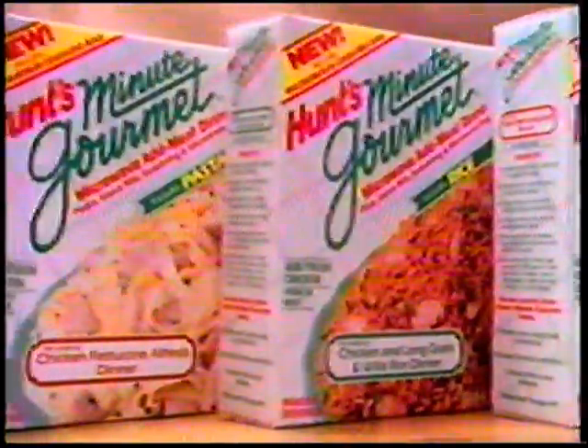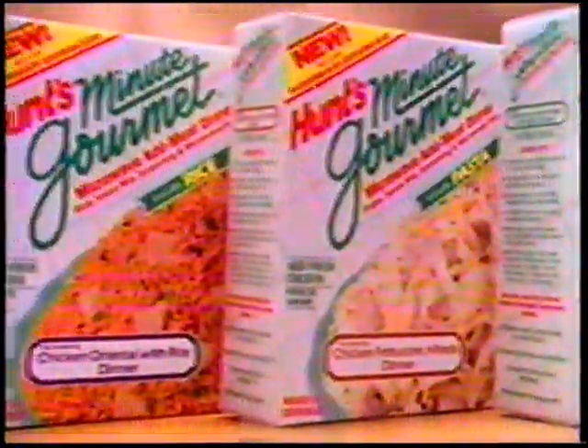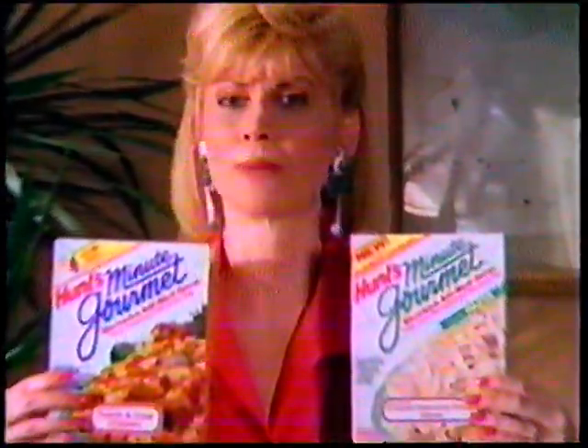And now there's new microwave add-meat dinners complete with pasta or rice, like chicken fettuccine Alfredo, and chicken and long grain and wild rice. Hunt's Minute Gourmet — great homemade dinners without the work. You gotta try it.